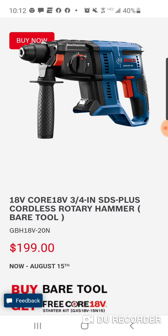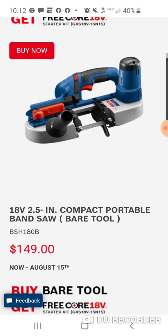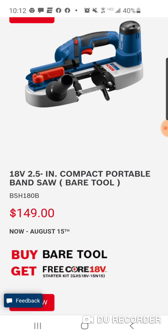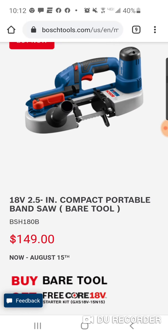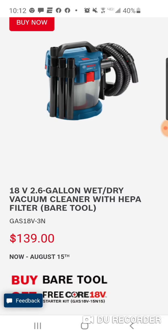Here's their three-quarter. This one I think is a really good deal for someone who's looking for a compact bandsaw — $149, and you get the 4-amp-hour and the charger. This isn't bad either — this is the 2.6-gallon wet-dry vac with all the attachments. You get a nice hose; you can hook this up to your circular saw, miter saw.